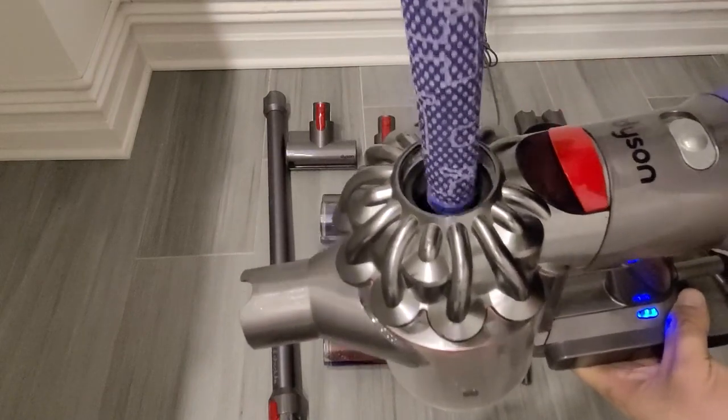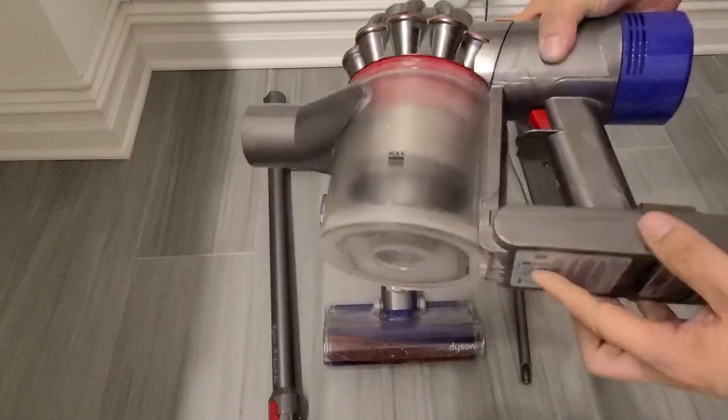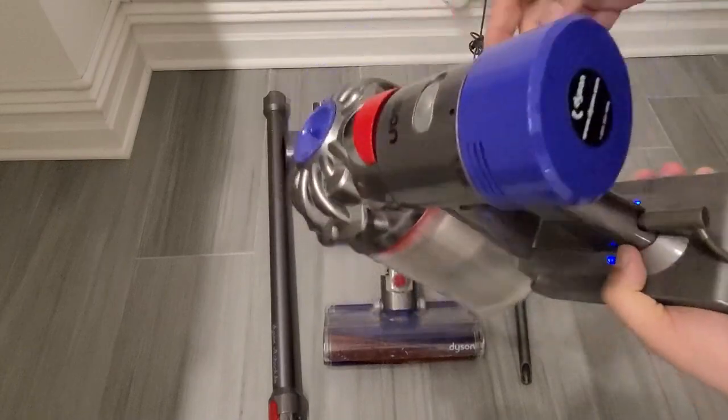That little lever that I just tugged on allows you to be able to empty the unit. And then the middle part is the filter that you can clean on a regular basis.